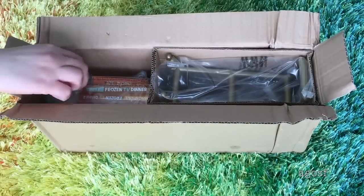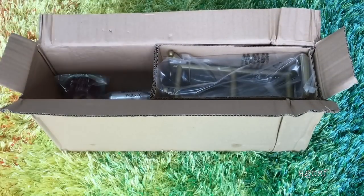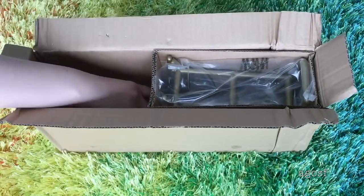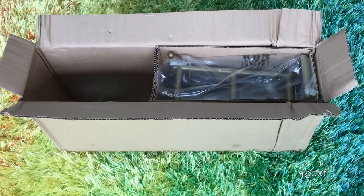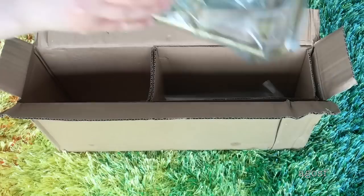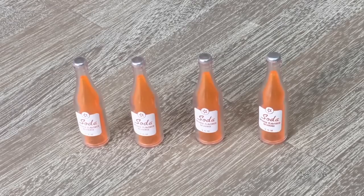The next set we'll be taking a look at is not an entire kitchen set, but it's definitely part of a kitchen setup — it's Mary Ellen's Refrigerator and Food Set. Mary Ellen is a historical character so it's part of her collection. It was released in 2016 and when it was available at American Girl it retailed for $150.